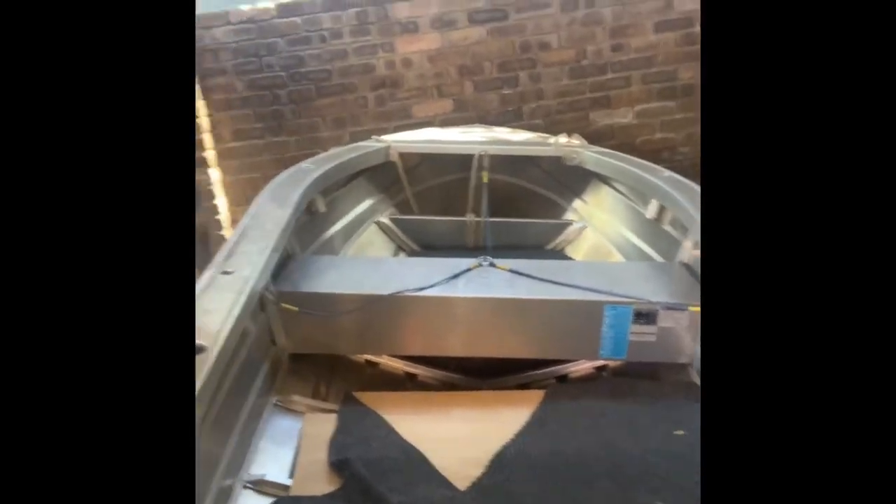We're at home base with the boat, which is a little bit dusty and dirty. We haven't managed to use it for a bit, but today — to keep the wife happy — I bought a bimini. We're going to install it. Never done it, can't be that hard. Let's give it a crack and see what happens.